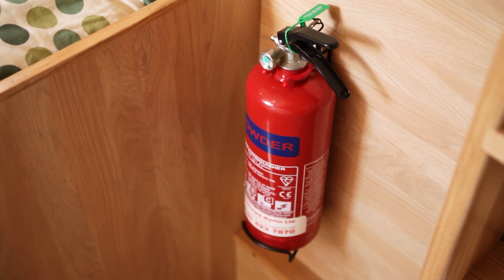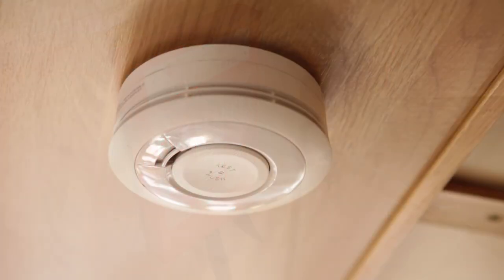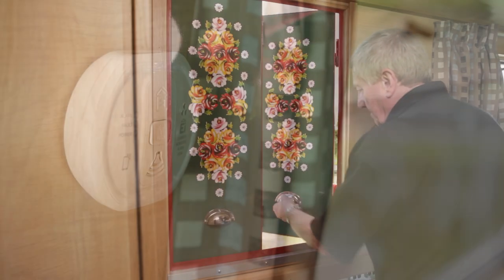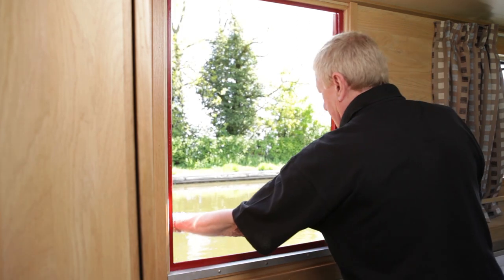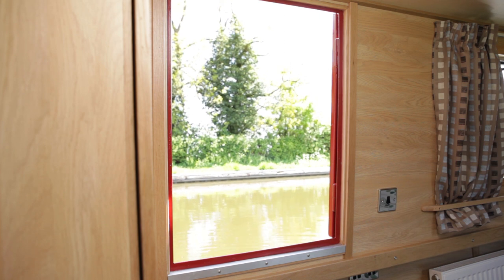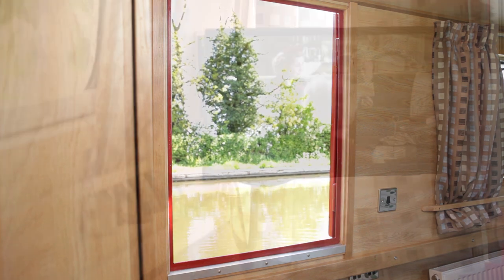For your safety, there's a fire extinguisher and fire blanket. There's also a smoke alarm and carbon monoxide alarm in the galley and dinette areas. If the carbon monoxide alarm sounds, contact the boatyard immediately. The boat has a side emergency exit hatch which can also be used for extra ventilation on warm days when you're moored up — don't leave it open while cruising or in locks.